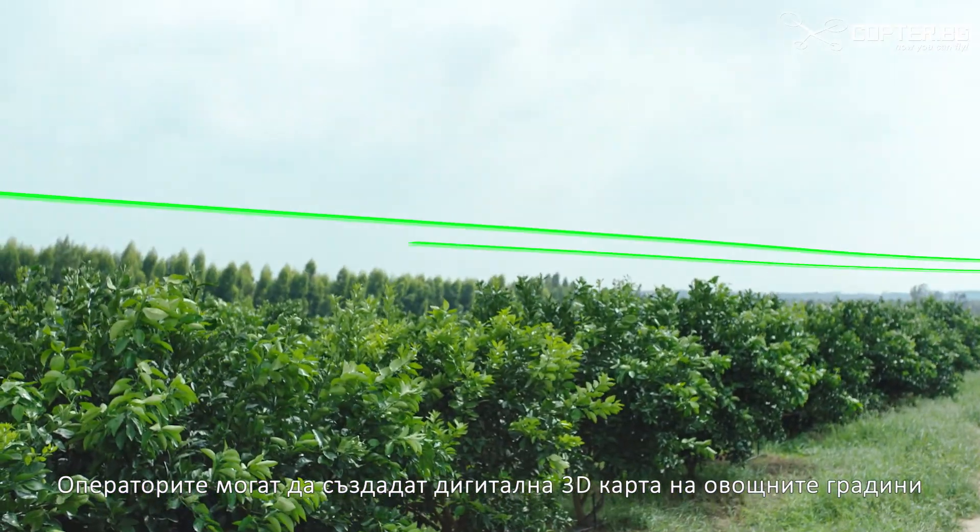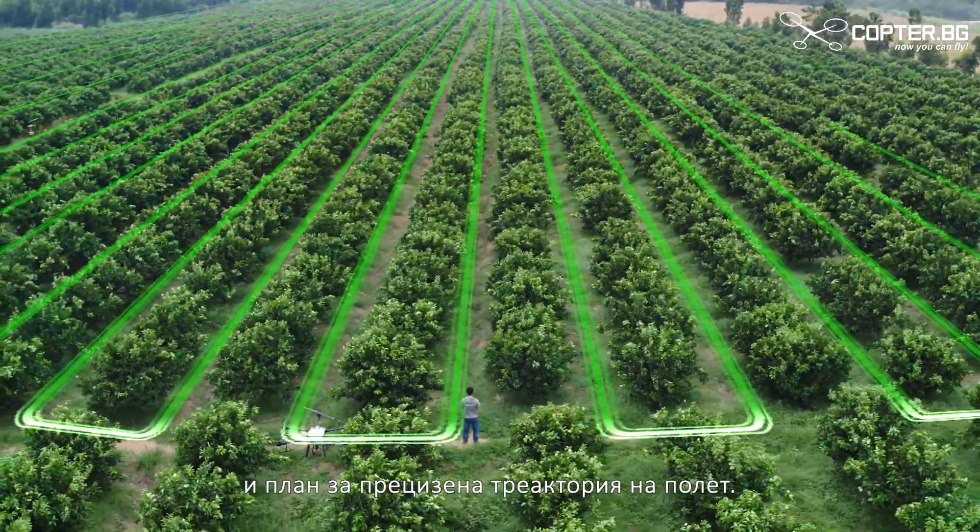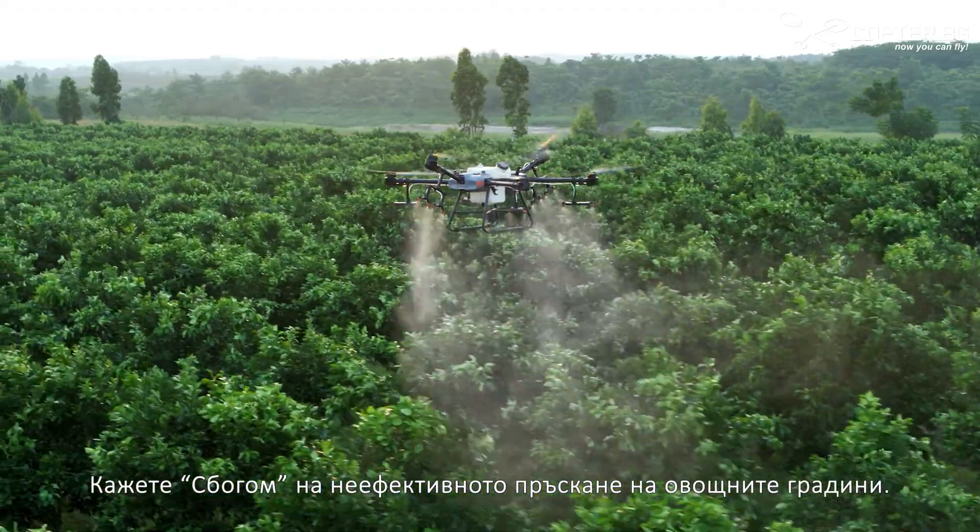With assistance from the DJI Phantom 4RTK, operators can manage a 3D digital map of the orchard and plan a precise flight path. Wave goodbye to ineffective tree spraying.